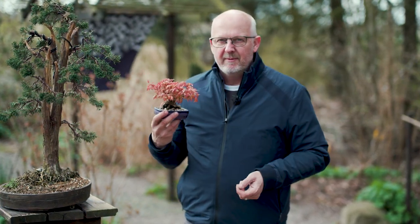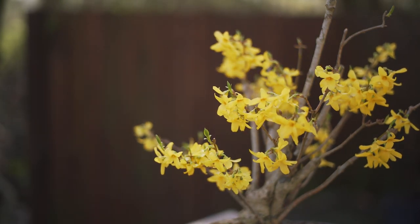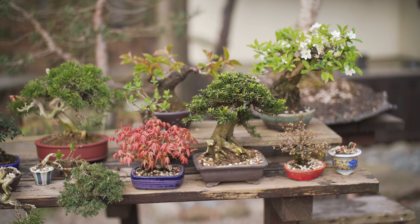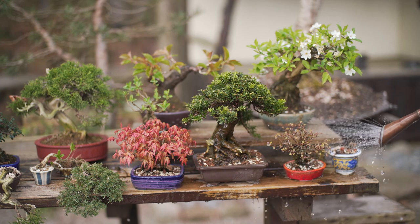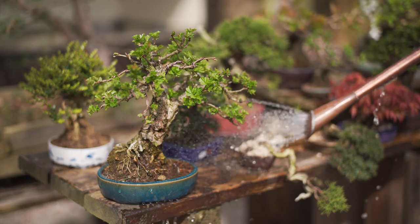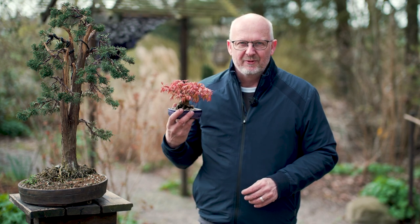Why do Japanese maple leaves get sunburned? We'll be looking at pruning back some trees for shohin size. We will be looking at air layering and an extended version of what we already discussed in the previous episode. There are questions about growing conditions and why trees grow like they do — we're looking into that and a lot of Q&As. Next episode releases May 1st and much more. Here are a few pictures from the garden as it looks today.